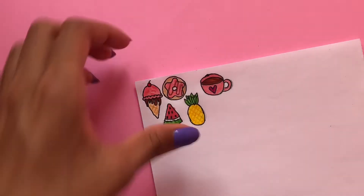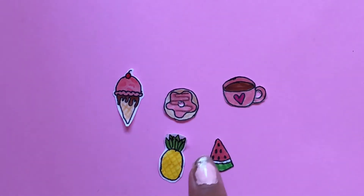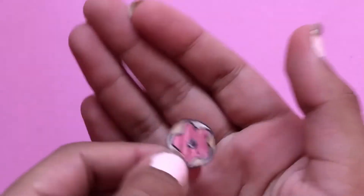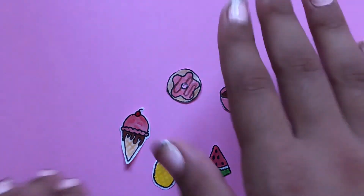Now I'm going to use a pair of scissors to cut out all of my drawings. My sister has cut out all of these drawings — she's left borders on some of them, and I recommend leaving borders on the ones that have thin lines. She hasn't left borders on the others, and it's totally optional; you can do either one.